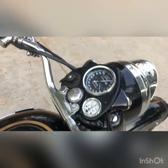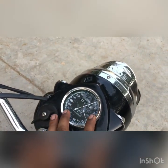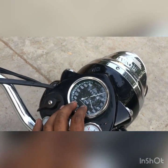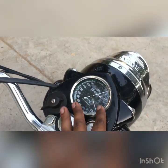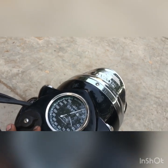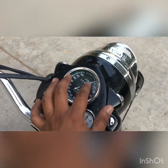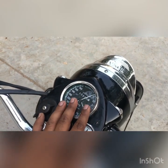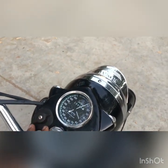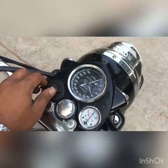This bike has a Smith speedometer. I can't guarantee it's original — very few bikes still have an original Smith speedometer with miles per hour. This one is kind of duplicate or close to original. This is the headlight on/off switch.